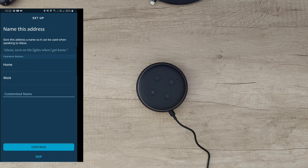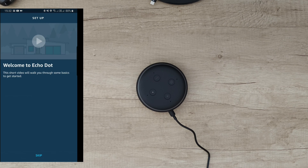It says Amazon on it — nice and shiny. The cable is about one meter. You can connect it here. On the device we've got the microphone off button, volume up and volume down, and an action button. There's a lighting ring around the power port, the aux audio output, and of course the speaker is around the body.